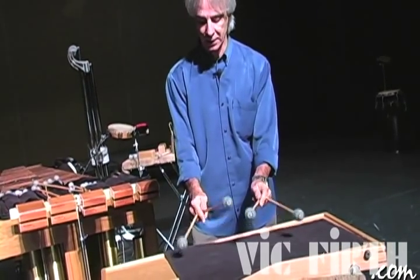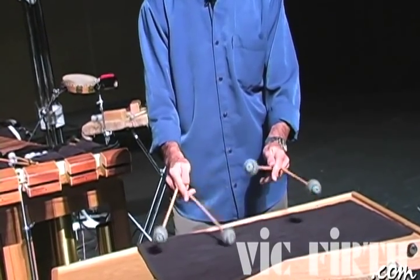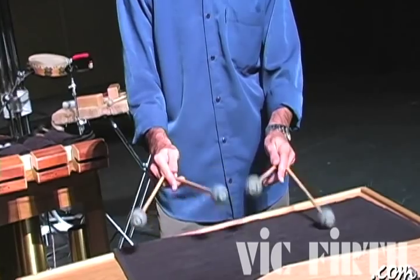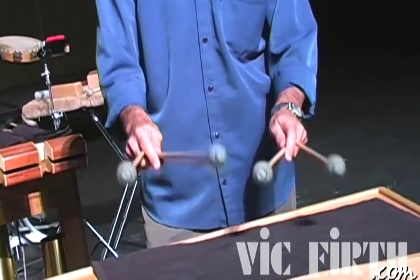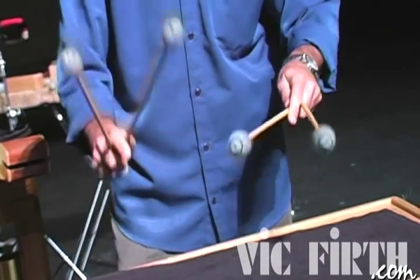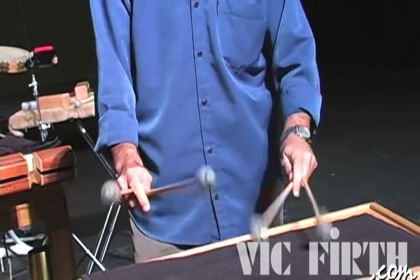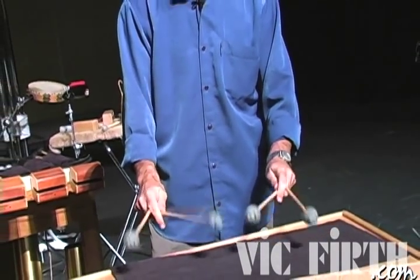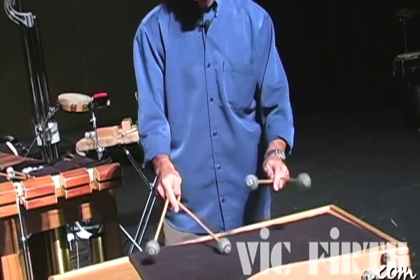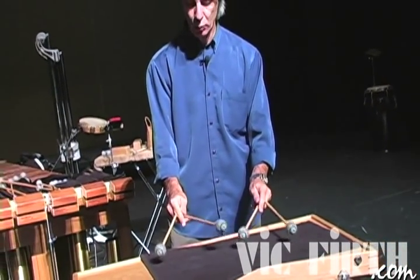From here, the way the roll works is like a timpani roll — the faster it gets, we have more movements and the wrist can go really loud. But the softer you go, you start doing less wrist motion and you start to ripple more.